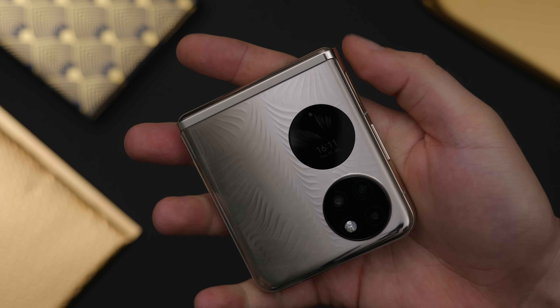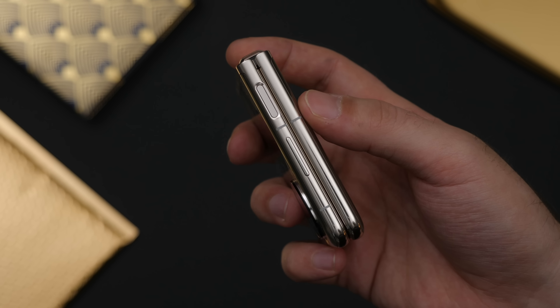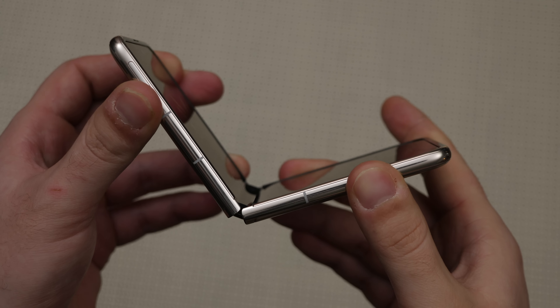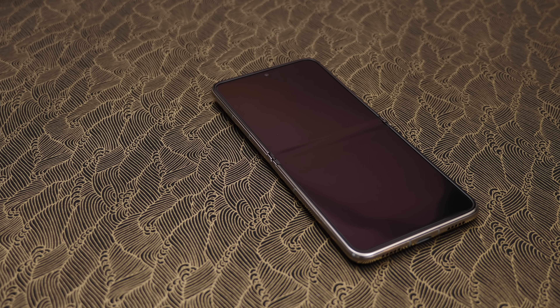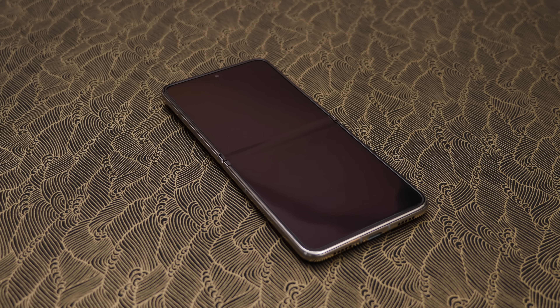The phone is a bit wider than the Flip but pretty comfortable to hold because of the curved frame. Unlike the Flip, it folds perfectly flat — that's because this hinge has a kind of teardrop mechanism that we've seen on the Oppo Find N and previous Honor phones, which spaces the screen out inside at a gentle radius when folded up and creates a much less visible crease when unfolded.